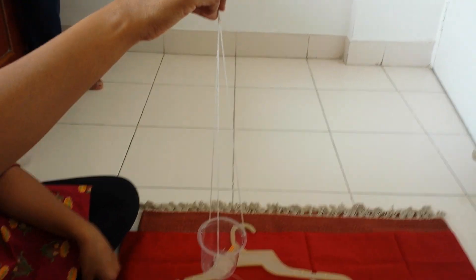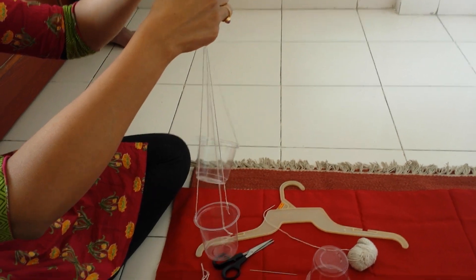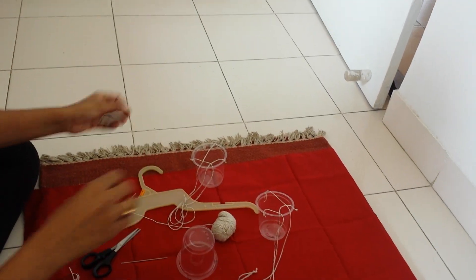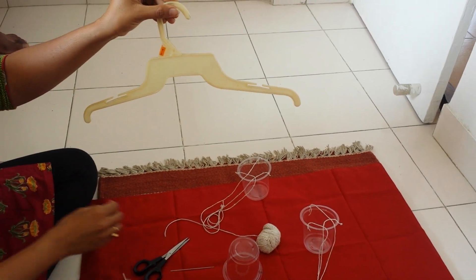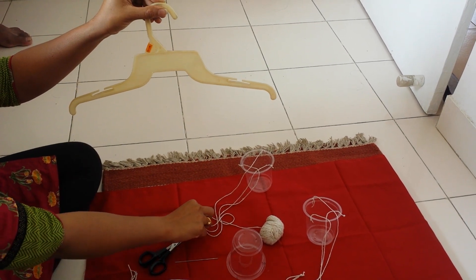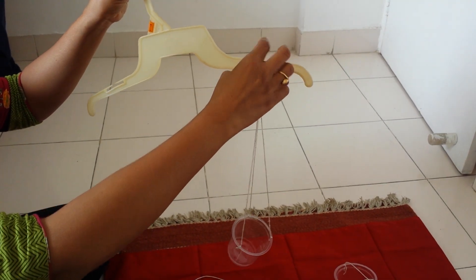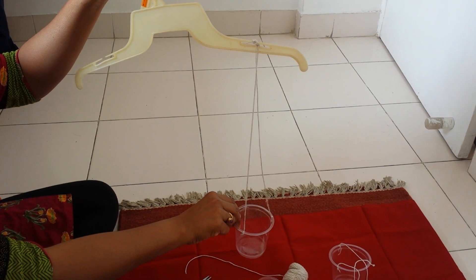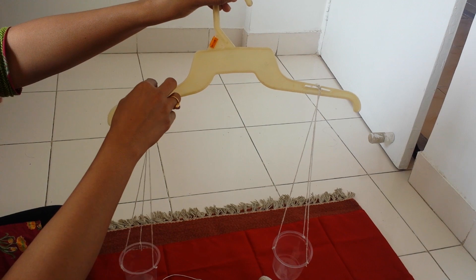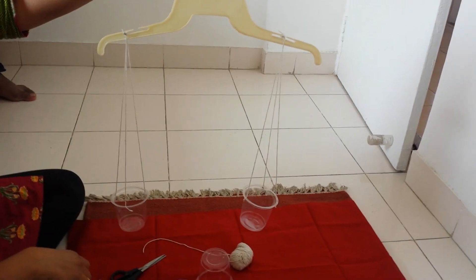So what we have done is take the glass and the threads and tied them together. We now have two sides of the weighing scale. The hanger has slots where we can tie the threads. Take the first side and carefully attach it on one side of the hanger, then take the other one and attach it on the other side. Once this is done, your weighing scale is ready.